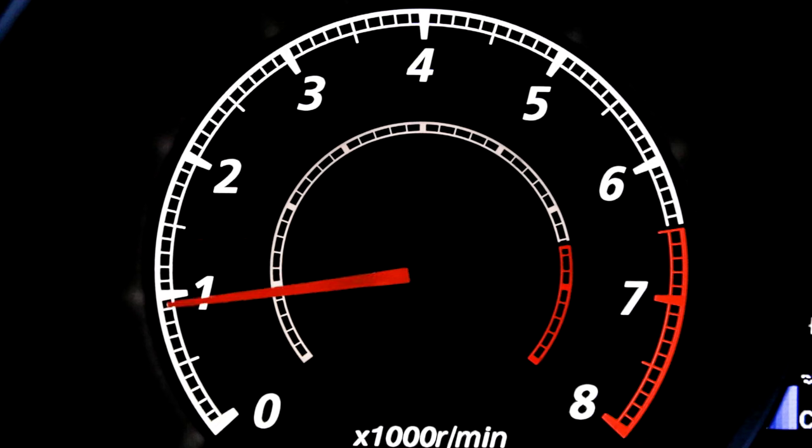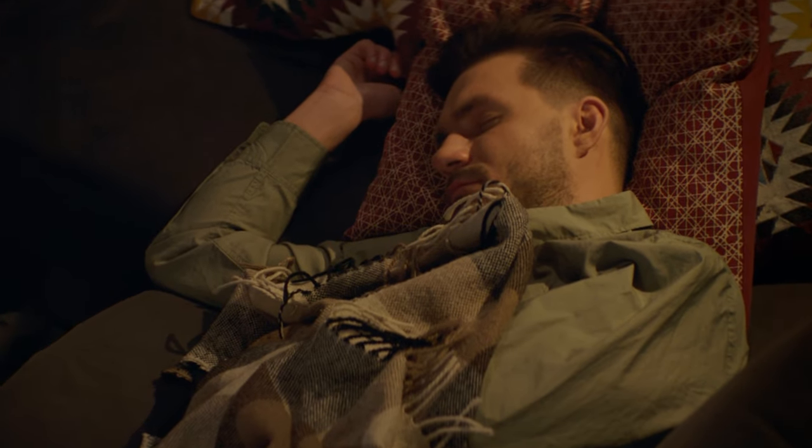Have you ever felt like there's an invisible speed limit to your double bass drumming? I did too, until a casual moment with my coffee showed me a new way to play double bass. Today I'm sharing two sneaky exercises that don't just up your drumming speed, but can be done in absolute silence.